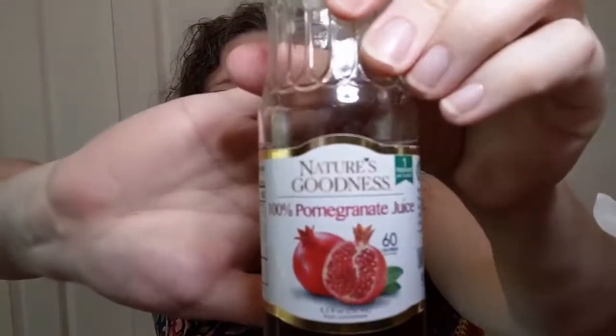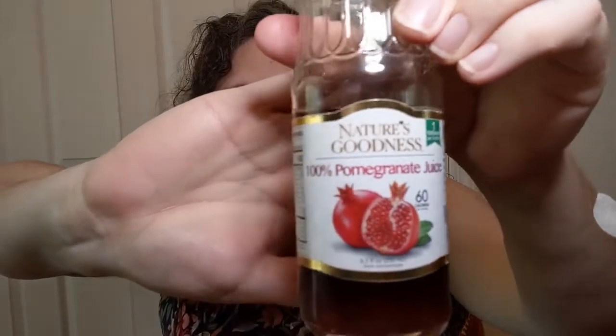If they have them at your Dollar Tree — or dollar twenty-five tree — just give it a shot. You can buy 100% juice with no sugar added in the organic juice section at grocery stores, but those are always expensive. You don't want to buy a big jar of something you're not going to like. Try it in a small form first — that's what Dollar Tree is for. If you like it, then go get the bigger one where it's cheaper per ounce.